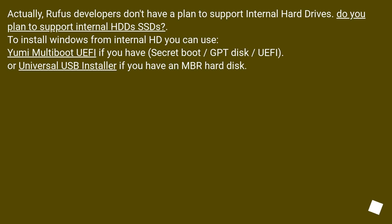Actually, Rufus developers don't have a plan to support internal hard drives. To install Windows from internal HDDs or SSDs, you can use UniMultiBoot UEFI if you have a Secure Boot GPT disk with UEFI, or Universal USB Installer if you have an MBR hard disk.